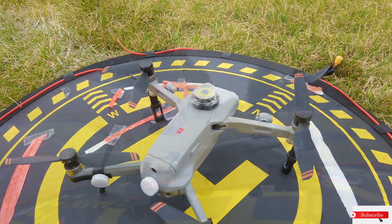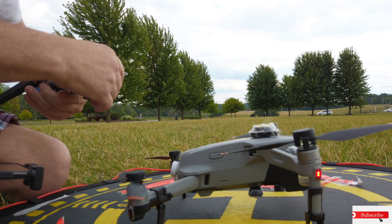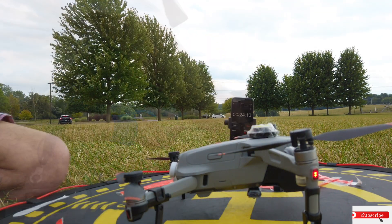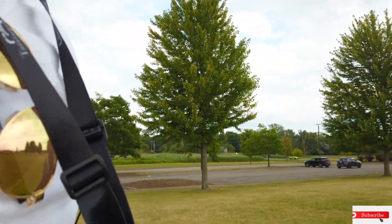It's windy out, so we want to see how they perform in the wind. We're going to see how much time we lose with these props on it — how long the drone stays in the air. Let's get it up in the air so we don't lose much time on the battery. The propellers are heavier, so we have some extra weight on the drone.